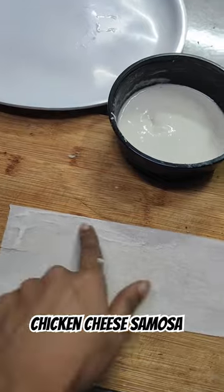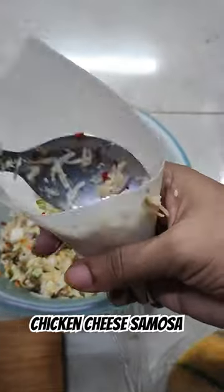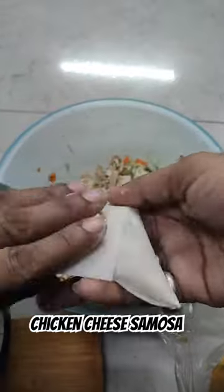I prepared the roll. I put the roll on it and put the sides on it to seal it.